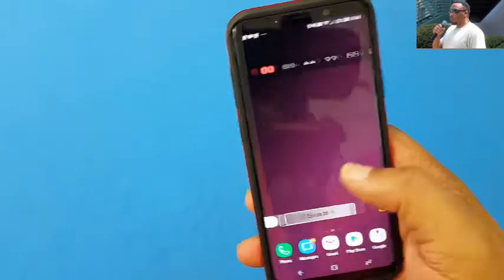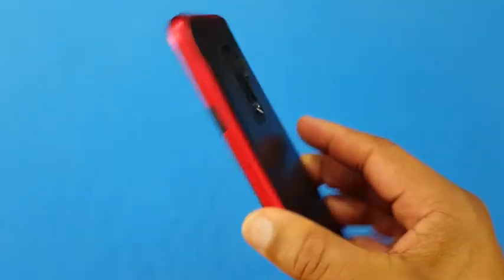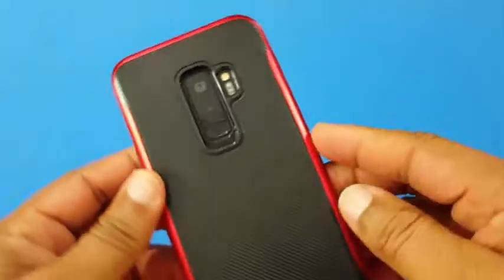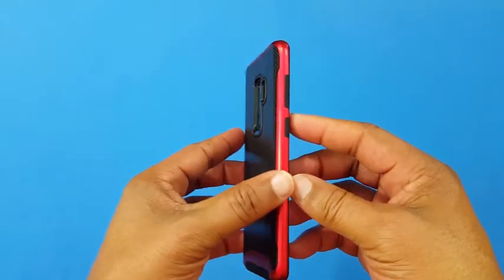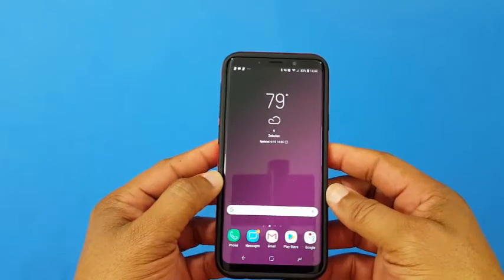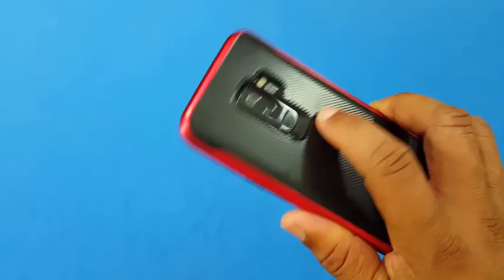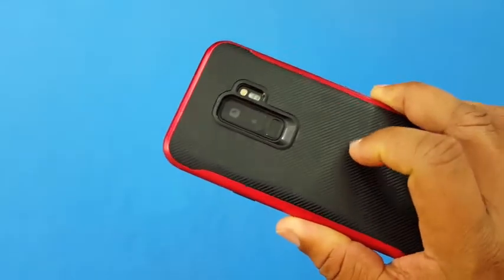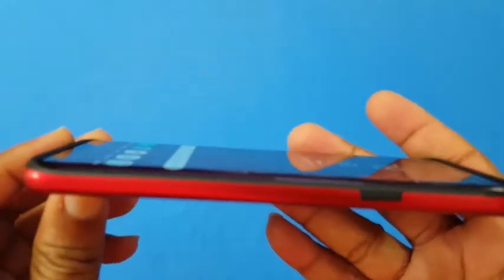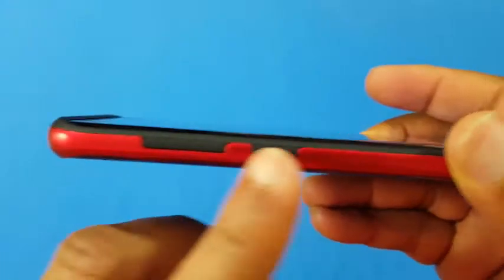Power button works well, no problem. Fingerprint scanner works no problem as well. It looks good — it's a nice looking case. The price is $15.99 but I think it's worth it. It's a nice durable case, good grip. The sides come up nicely to protect the device. You might not be able to use a screen protector because this comes up pretty high on the side, but you get good protection.